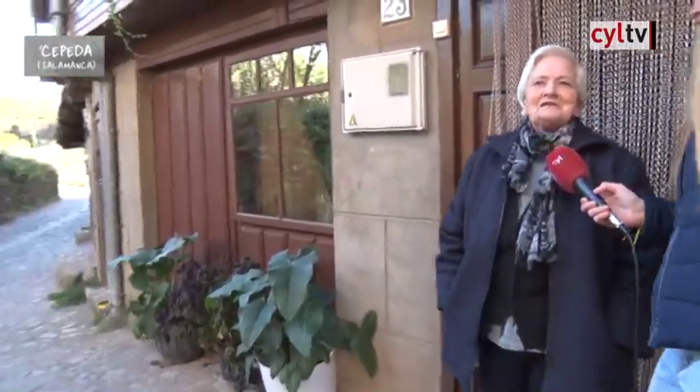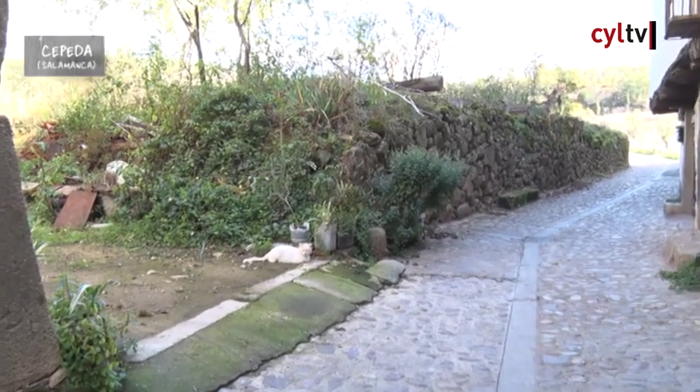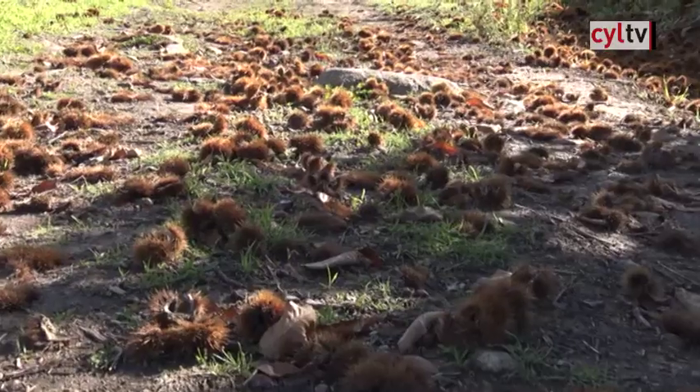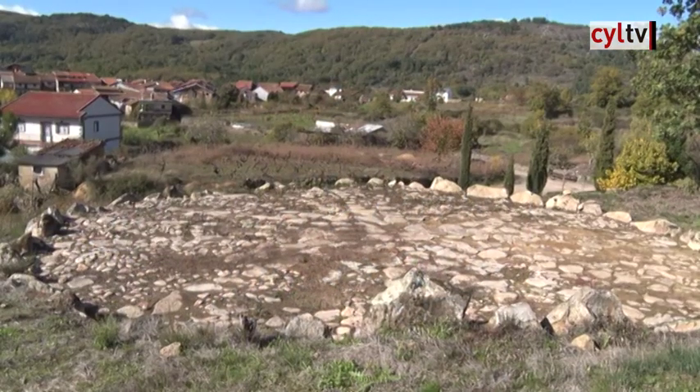Manuela, buenos días. Viene de hacer gimnasia y es de Cepeda, criada y nacida aquí. Tiene 84 años y cuida un montón de plantas además de ir a la gimnasia. ¿Qué recuerdos tiene de Cepeda? Tengo muchos recuerdos: éramos diez hermanos y yo era la mayor, así que me tocó cuidar mucho de todos mis hermanitos porque mi madre tenía que ir a trabajar. Luego vivimos nada más ocho, se nos murieron dos pequeñitos. No pude jugar mucho porque tenía que estar atendiendo a mis hermanos.